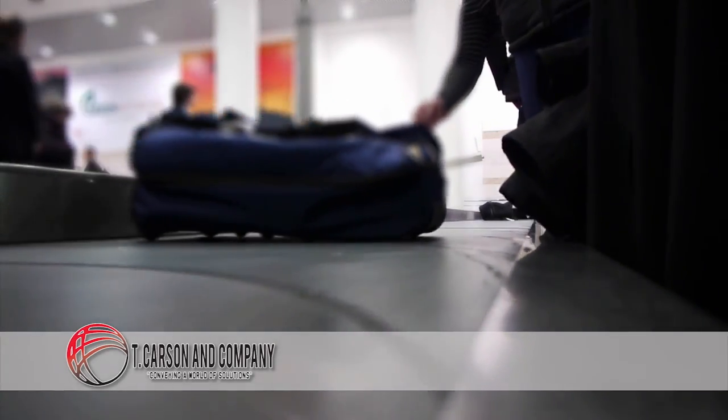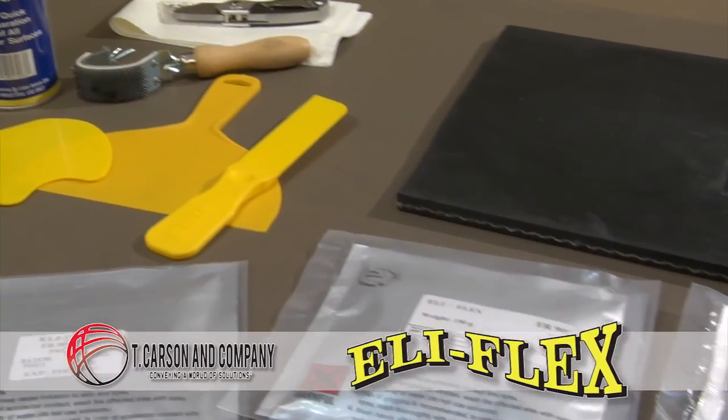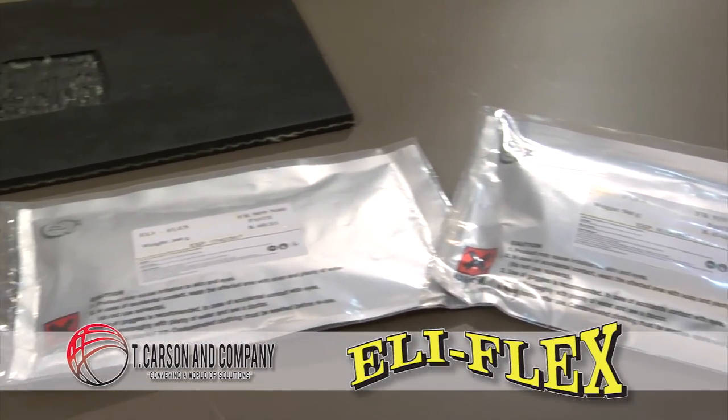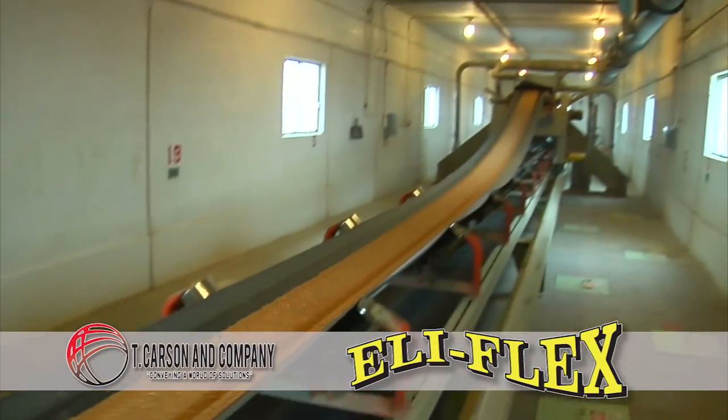Based on decades of field experience and research, T. Carson & Company brings you Elyflex, the conveyor belt and rubber repair system. Elyflex will decrease your cost per ton expenses, minimize downtime and costly conveyor belt repairs, getting you back online, productive and profitable.